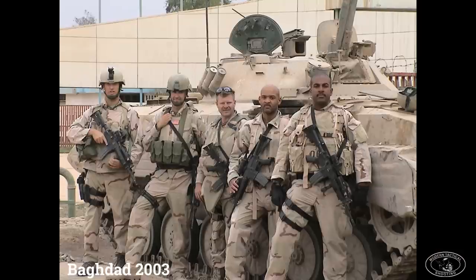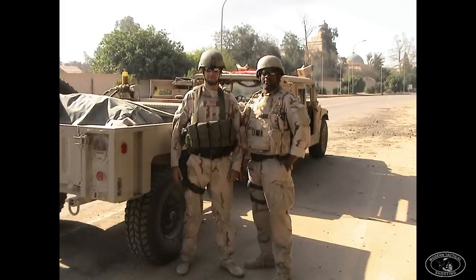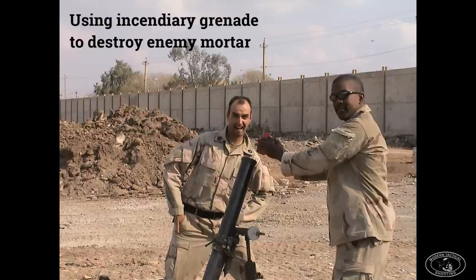This photo is from downtown Baghdad — we're standing in front of a blown-up BMP and we're all rocking Aimpoints. The gentleman on the far right is Captain Andrew Nags at the time. After his time in Special Forces he became the Deputy Assistant Secretary of Defense for Special Operations and Combating Terrorism from 2017 to 2019 — a position appointed by Trump. He later ran for Congress for the state of Virginia. Still a friend of mine and a great American still serving our country.